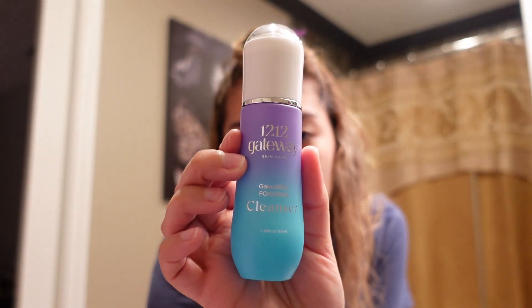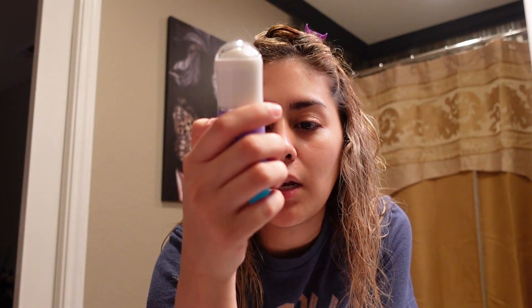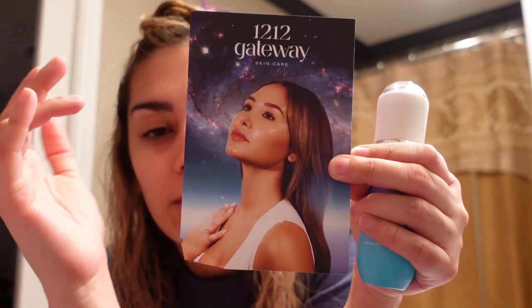The directions say to apply morning and evening to damp skin, then rinse with water. This is 1.18 fluid ounces, 35 ml. The packaging — I think that's kind of what intrigued me in the first place, along with her good aura vibes. As you can see, I'm so for the galaxy. I love the purpley blue colors and this little moon thingy. And 1212 — I don't know what that is. I've only seen 1111.